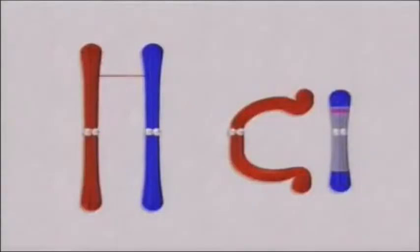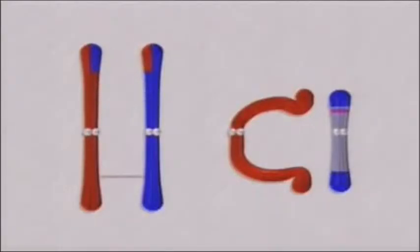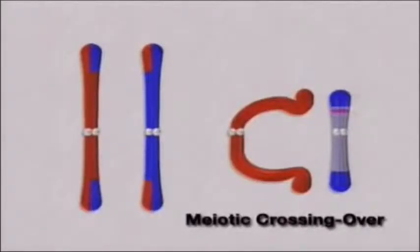Secondly, scientists use a method called homologous recombination to replace a normal gene. This simply means we're going to take our normal gene and replace it with our mutant gene. This process relies heavily on something that the cells will do naturally. When a cell divides, it's got to divide its nucleic material as well. During meiosis, homologous chromosomes — or similar chromosomes — will line up and sometimes will cross over or trade DNA. This is the same process that we're going to rely on to get our mutant DNA into our normal cell.